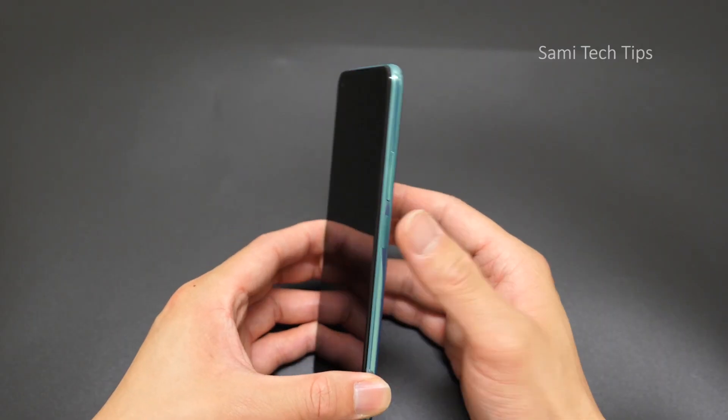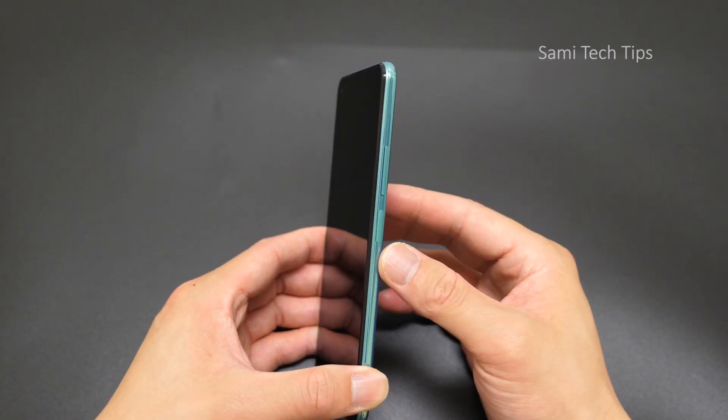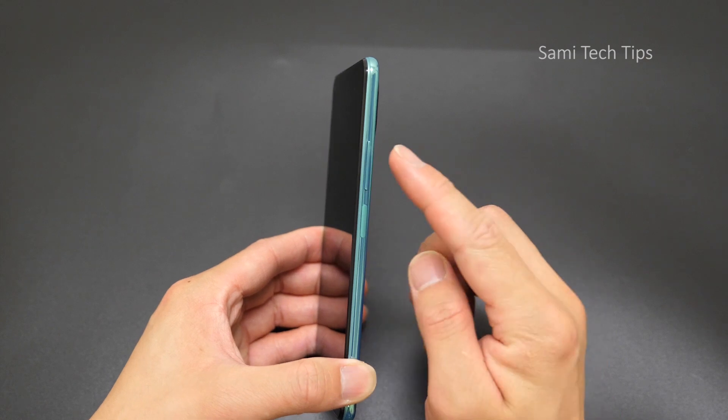On this side we see a power key which also doubles as a fingerprint scanner, and this is the volume rocker.